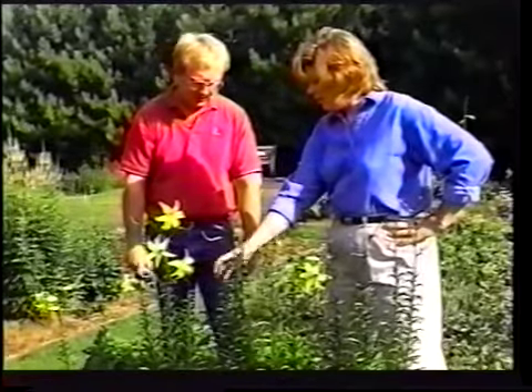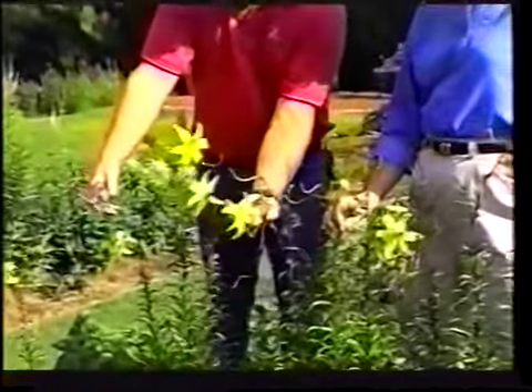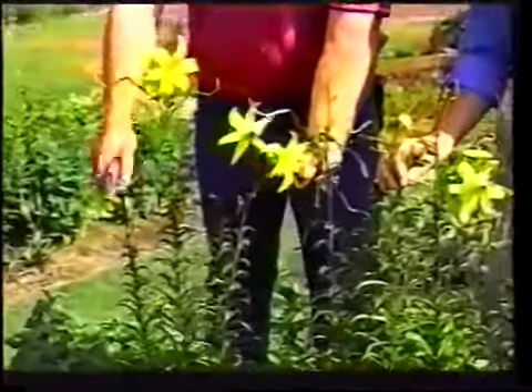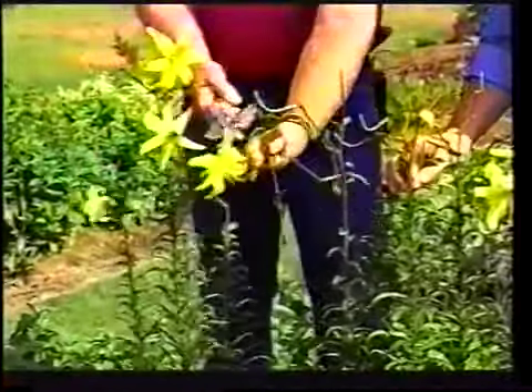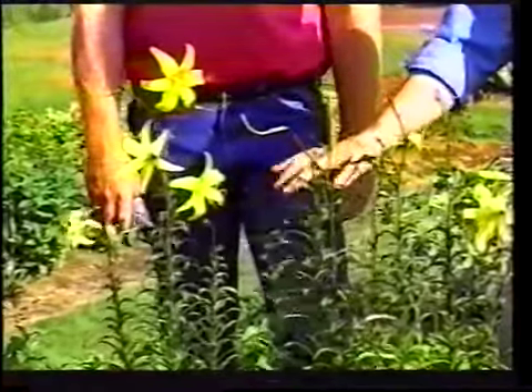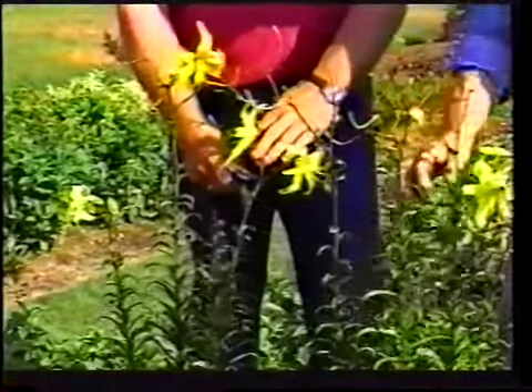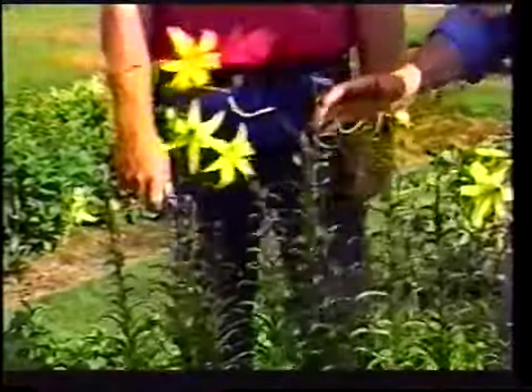Should this one be deadheaded? It's so pretty. Well, you get two good flowers here — you could deadhead here and on the back where these are spots where flowers have already gone by. Wait till those go by, then snip it right at this location.